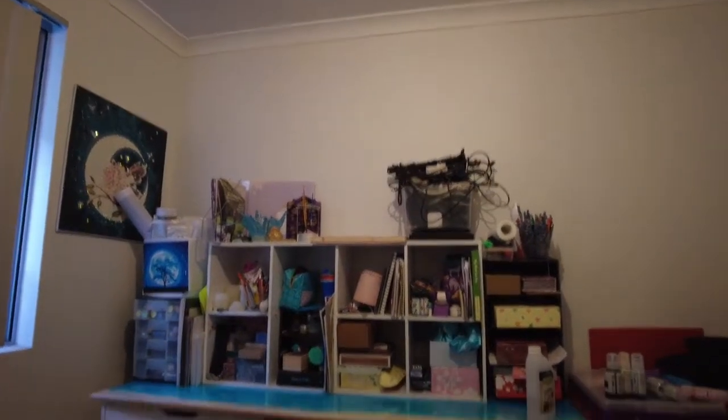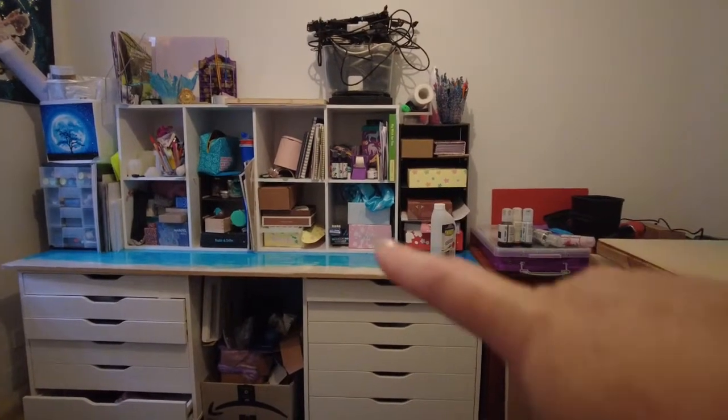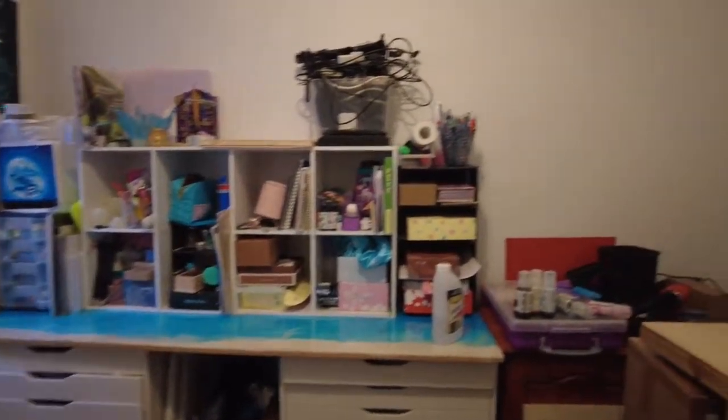I have actually tidied up more — I've stacked stuff up into here so that I can use that bench space. Cleaned the floor and cleaned off my desk.